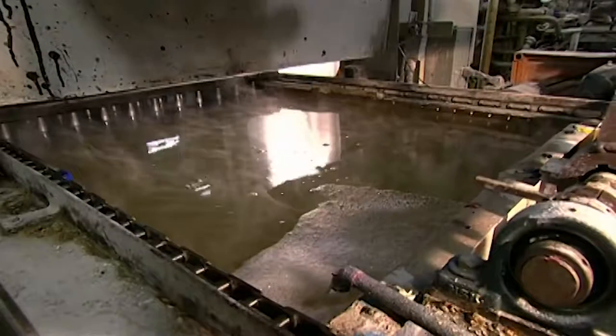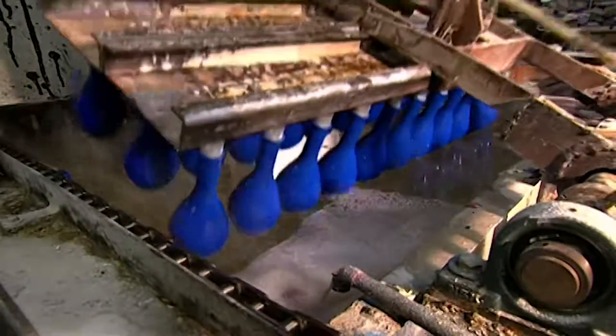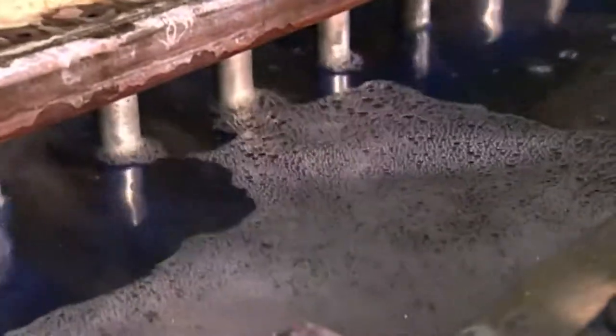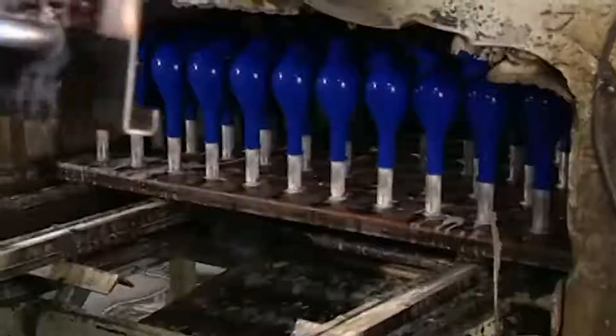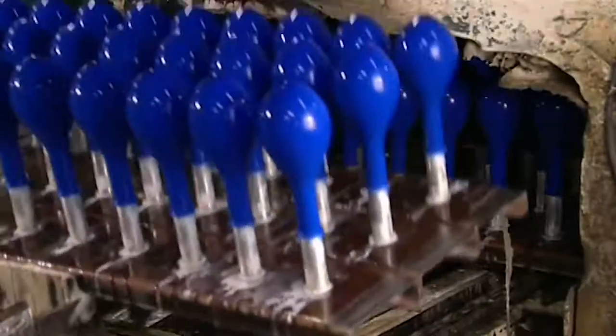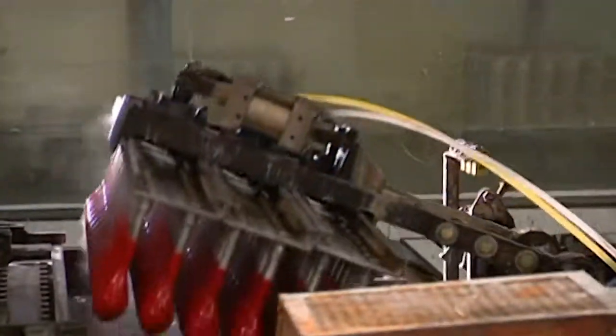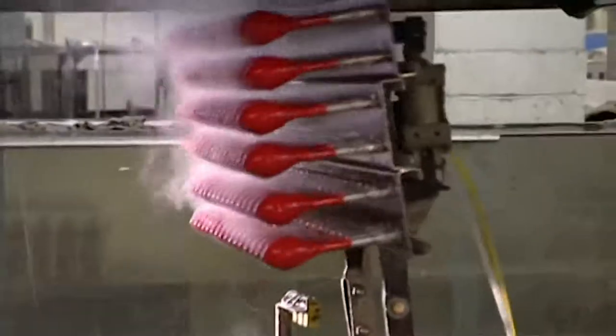The fixture flips again, and the balloons nosedive into a hot water bath. They soak for up to 16 minutes. This step is critical — it leaches out all the impurities, including a protein that causes latex allergies. The hot bath also triggers vulcanisation, or rubberises the latex.